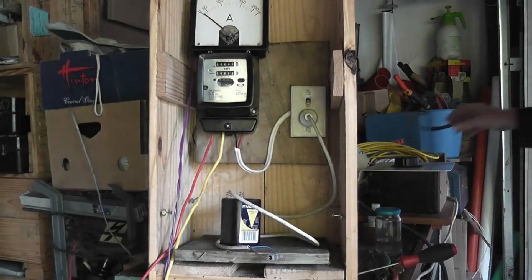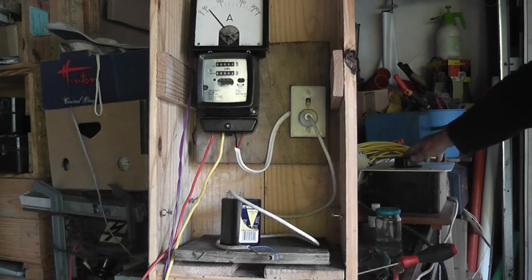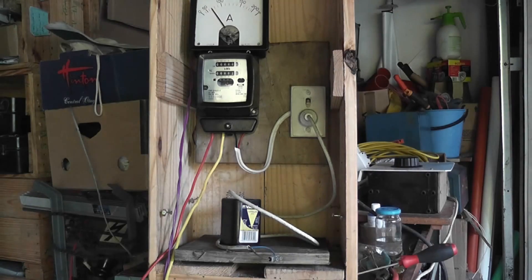Okay, no messing around, we're going to fire into it. 60 amps is going through there - let's just see what happens.